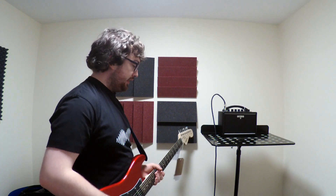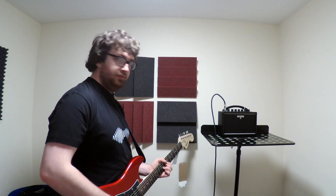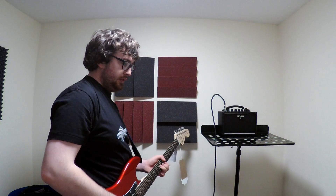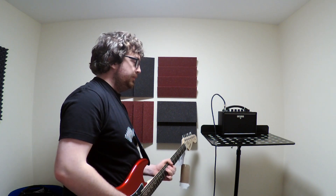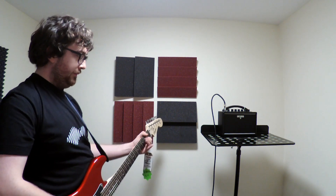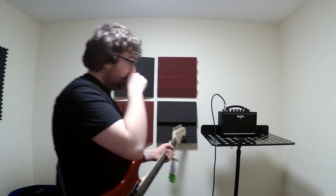So what you get in the amp is a very, very small amp. Like, this isn't even up all the way. But all the way up...